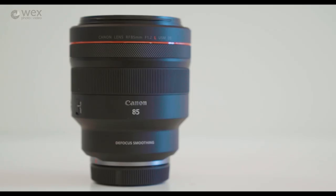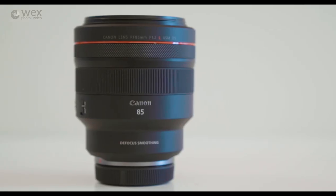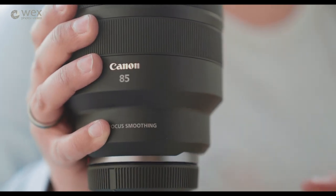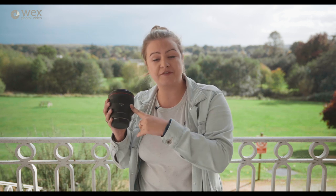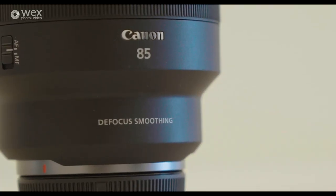Now there is one downside to the DS model and that is the amount of light it lets through. Due to the coatings, the transmissive light that comes through the lens is less than on the standard 85mm f1.2. In fact, if we talked about it in T-stop ratings — which is how you talk about film or cine lenses, because cine lenses deal with the actual amount of light coming through rather than the mathematical F-number — the T-stop of the 85mm DS would actually be lower than the 85mm f1.2.